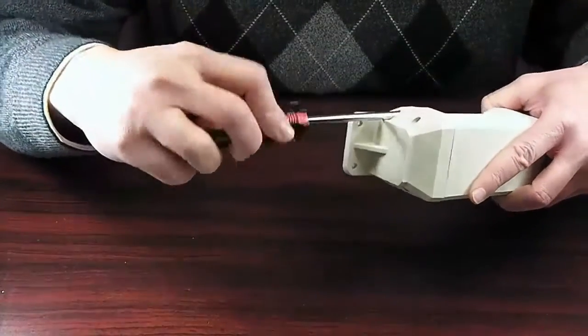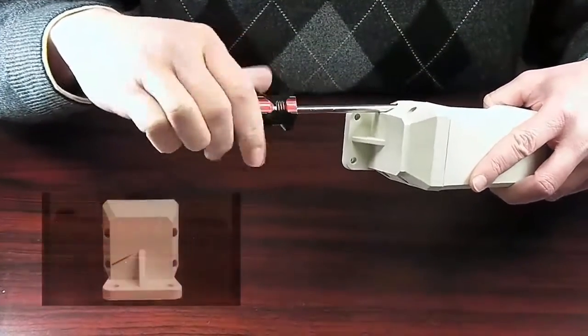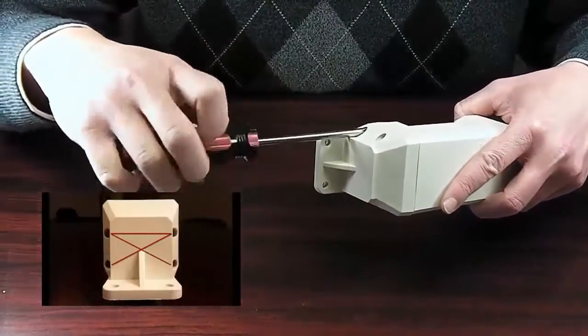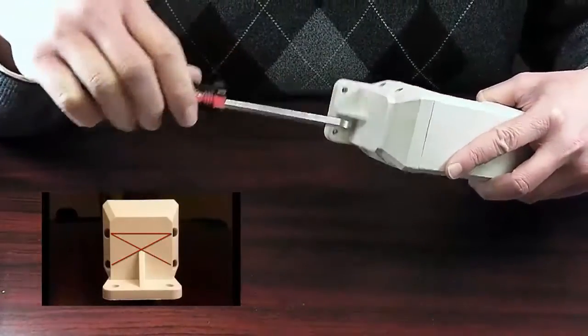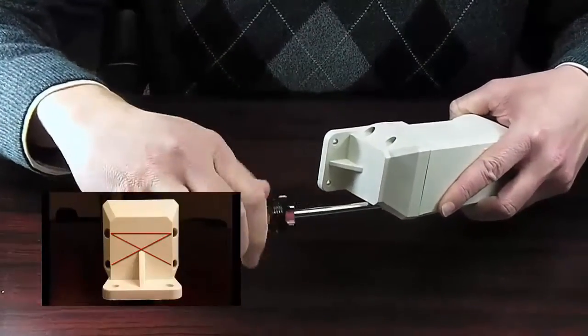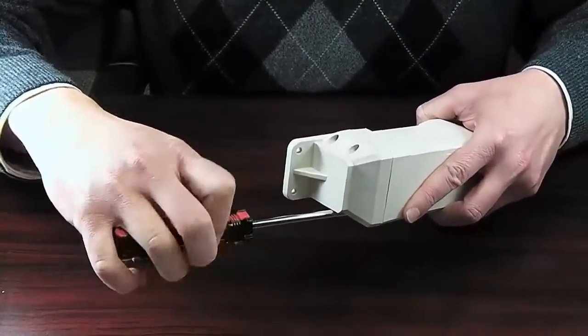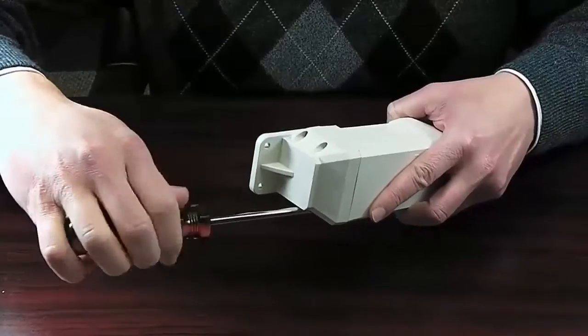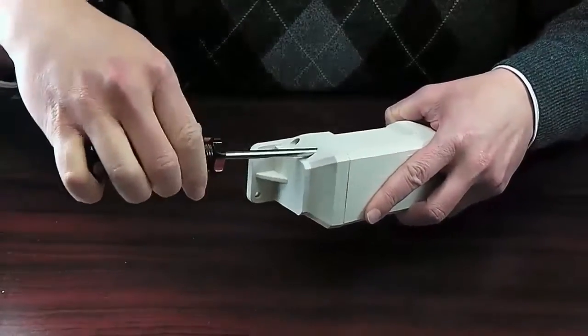In order to disassemble the device, you will only need a Phillips head screwdriver. While removing the screws, make sure you loosen the four screws in a criss-cross pattern as seen here in order to avoid warping the cap and voiding the warranty. Do not remove one screw at a time. Loosen the screws in this pattern until they are ready to be removed.